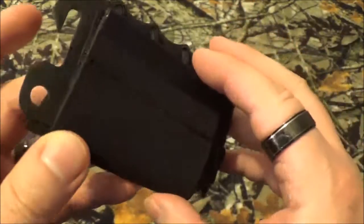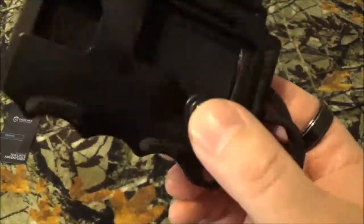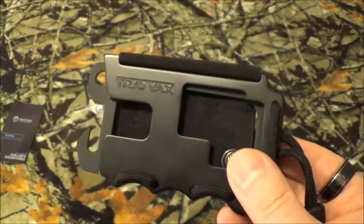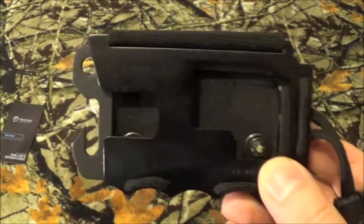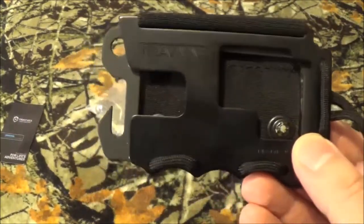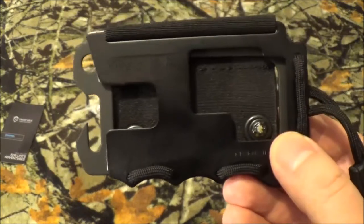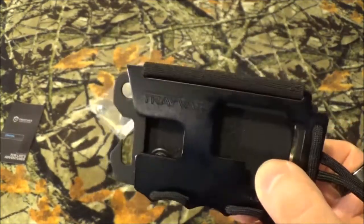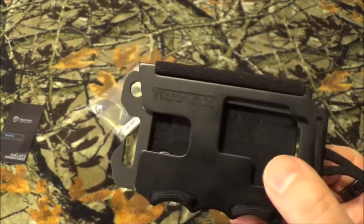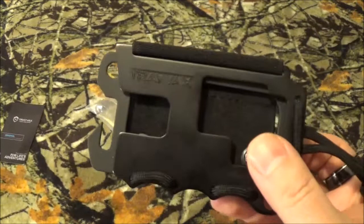Now, what I like about it right off the bat is it's lightweight. That actually means a lot when you're doing everyday carry stuff, because ounces equal pounds, pounds equal pain. You really don't want to have a lot of stuff weighing you down and burdening you. You want to go as minimalist as you can. It's great to see games like Call of Duty where they're carrying a whole armory on their back, but in real life, that ain't happening.